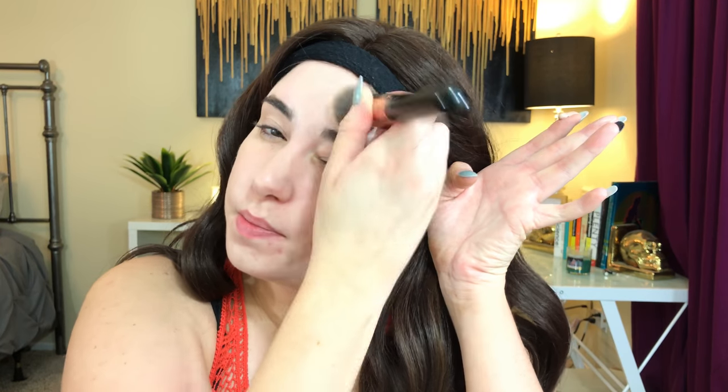It feels thick but also liquidy — pretty hydrating actually. I barely put anything on just to see how full coverage it would be with a minimal amount. But this is so light compared to the rest of my body. With barely anything applied it did a little, but you can still clearly see all the marks on my face. I'm going to go in with more — it was probably about half a pump of a liquid foundation equivalent.